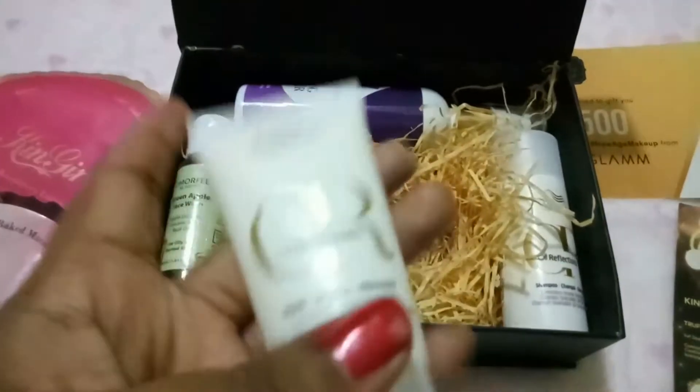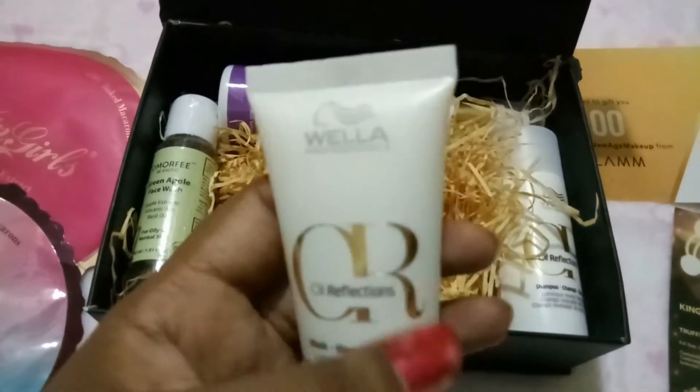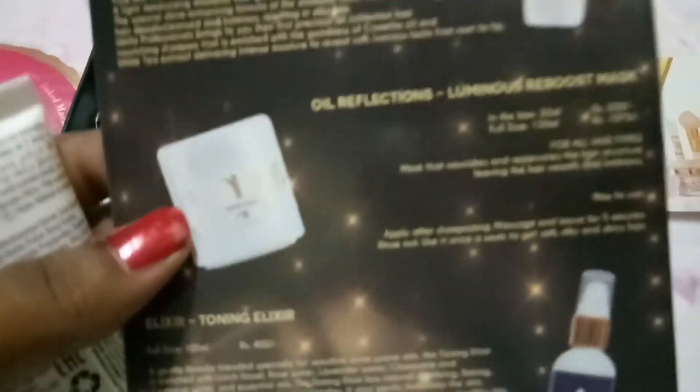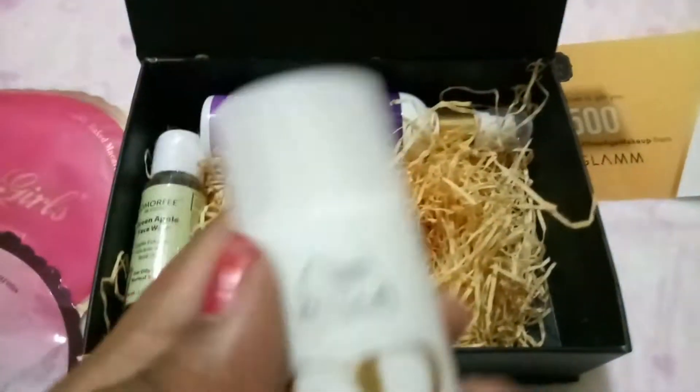The next thing I see is from the brand Wella Professionals — this is the Oil Reflections Hair Mask. The sample we've got is 30ml, priced at 200 rupees, while the full size is 150ml at 1075 rupees.